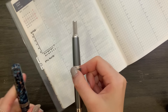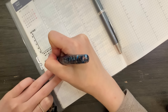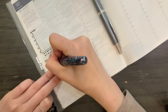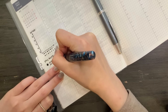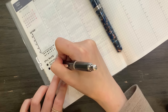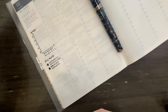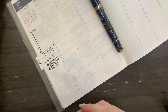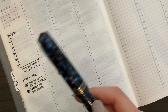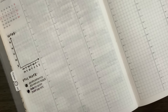Whenever I do color coordinating, especially with fountain pen inks, I like to make little swatches on the sidebar just so that in the future when I flip to it — or if someone on Instagram asks me which ink that is — I can quickly refer to it. I just inked up this pen so it blobbed on me at first, but that's okay. I'm using black to represent my work things and polar vortex to represent all of my personal things.